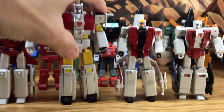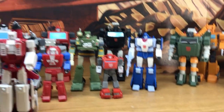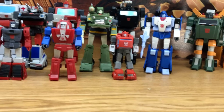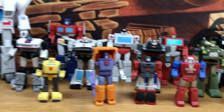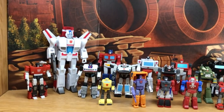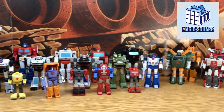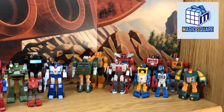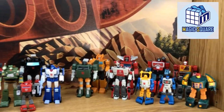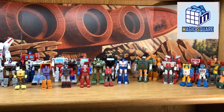As of January 25th, 2023, this is my collection of the Autobots. Really nice — really looking forward to getting the rest of them. That's my Autobot collection by Magic Square.